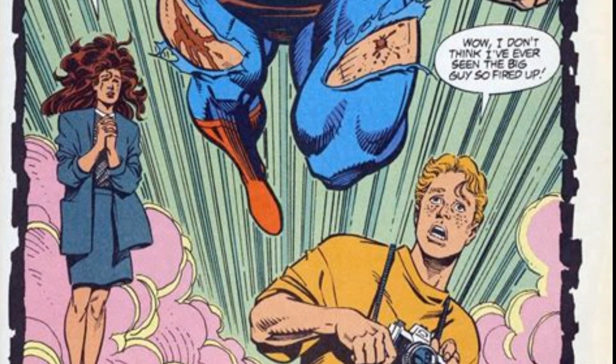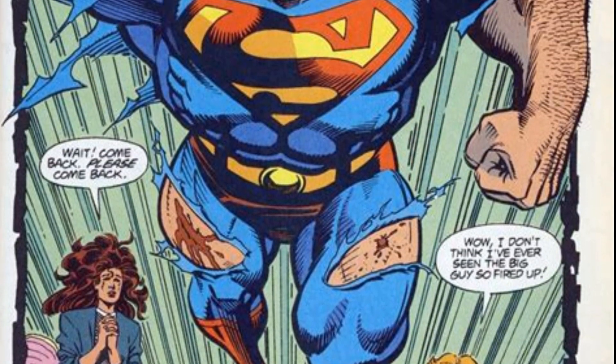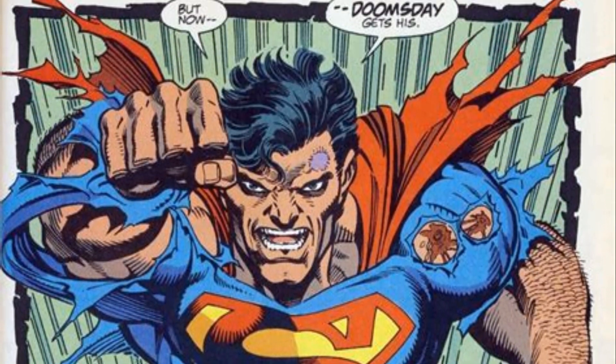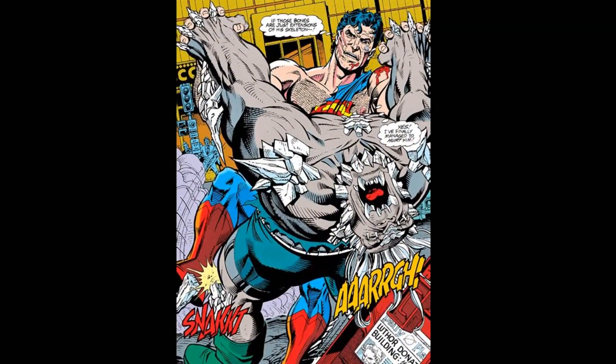I'm sure I don't need to tell you how seminal the Death of Superman was back in the 90s. This seemed like a really shocking big event, something that had never really been done before, and whilst we've all become quite desensitised to superhero deaths in the following years,